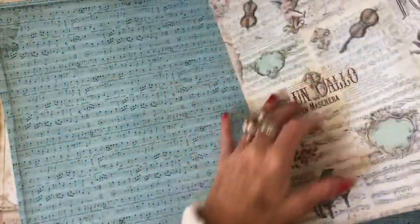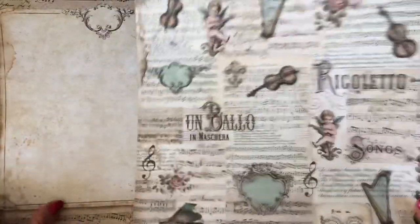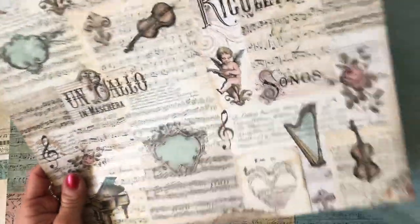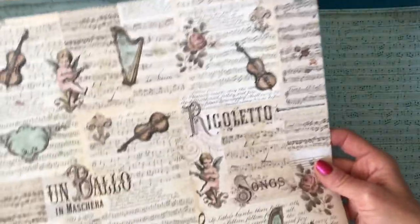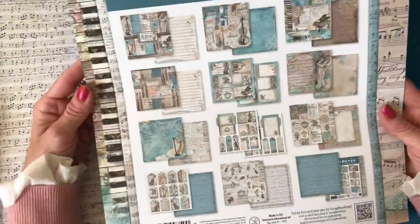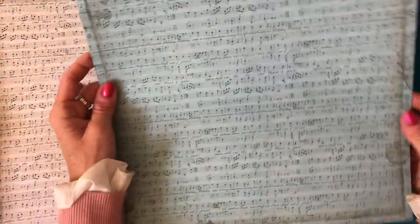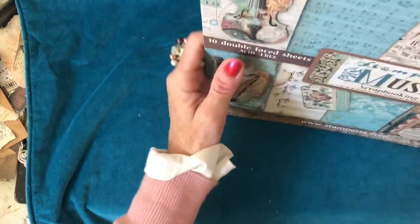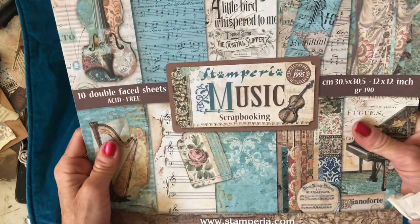Then here you've got a similar collage page but it's really just sheet music rather than all the different bits and pieces, and then a variety of collage elements - violins and harps. Just a really really pretty page. Then on the back you've got some sheet music. Then we're on to the back page, and they've kind of double-sided it so you've got a sheet music page there - really nice, usable page. So that's the first one - that is Stamperia Music, and it's just absolutely gorgeous. Absolutely love it.